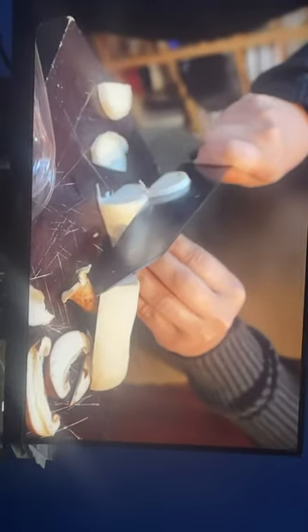Put it like this. This is how I'm going to start searing the salmon, like this.